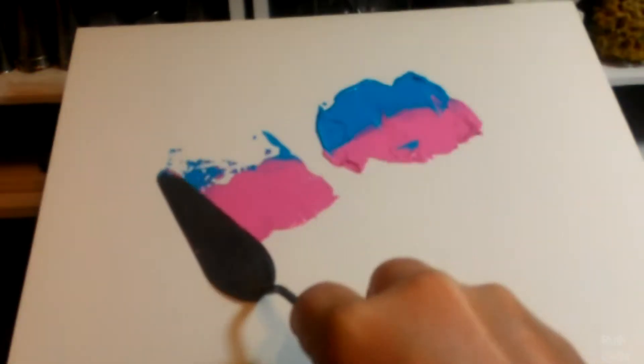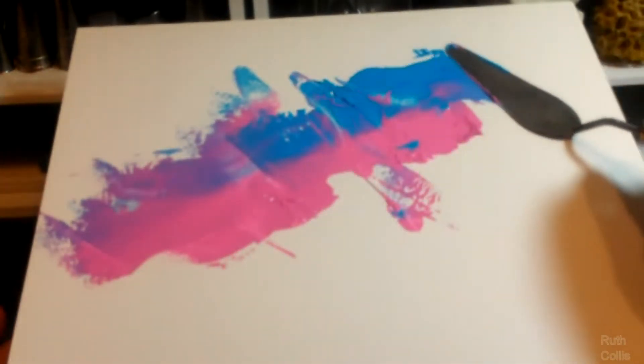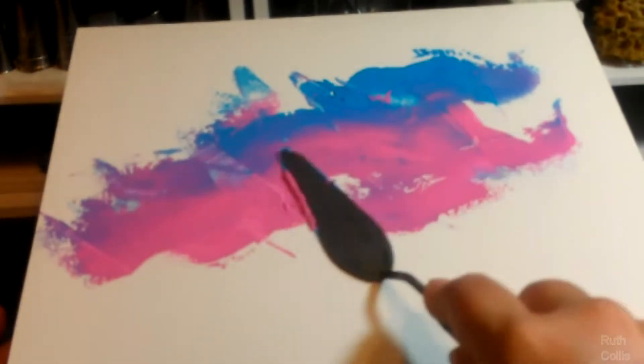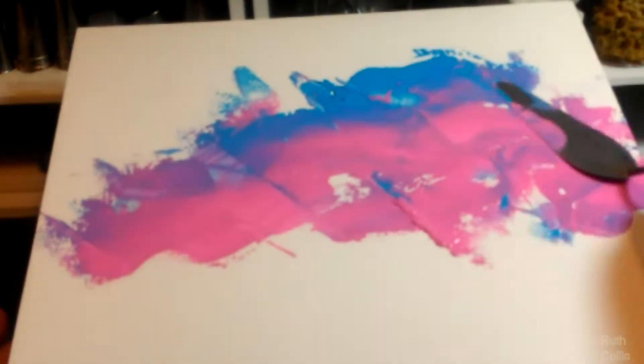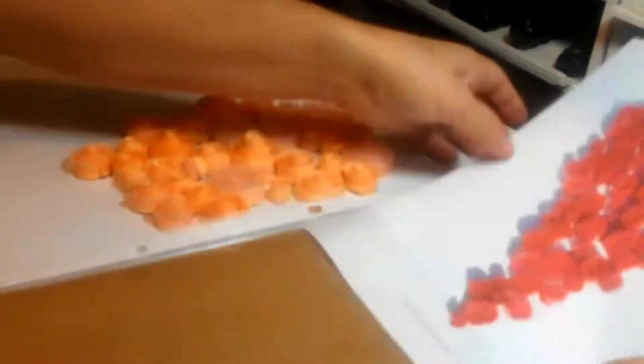The course also includes a painting demo on using the palette knife technique, using the tools that will make your 3D paintings, and printable templates of design patterns to follow.